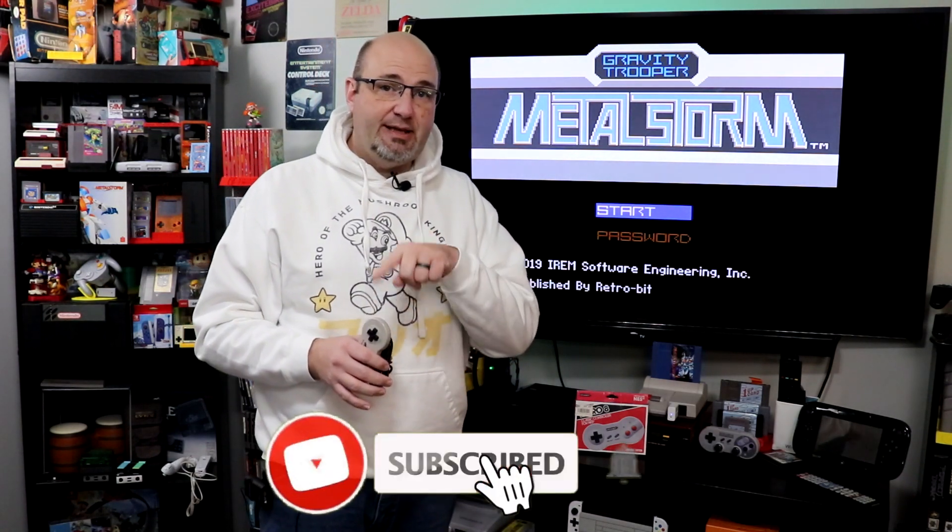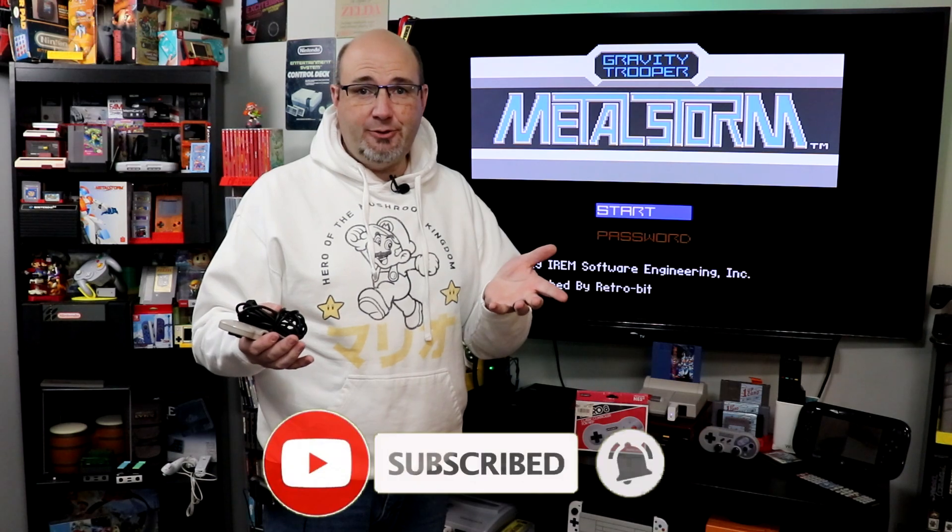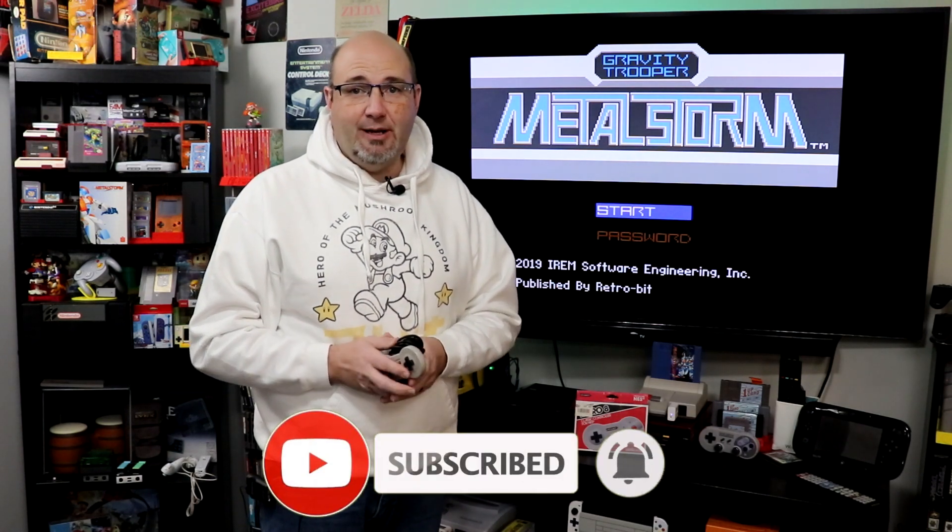Hey everyone, Gary here with Rocksoft Productions. Thanks for stopping by and checking out what we have going on here. Do me a favor — hit that thumbs up button and that subscribe button, so that every time we upload new content, you're kept the most informed and up to date.